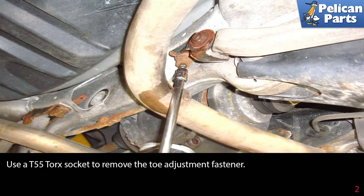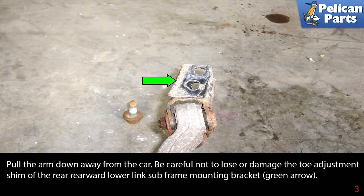Use a T55 torque socket to remove the toe adjustment fastener. Pull the arm down away from the car. Be careful not to lose or damage the toe adjustment shim of the rear rearward lower link subframe mounting bracket, indicated by the green arrow.